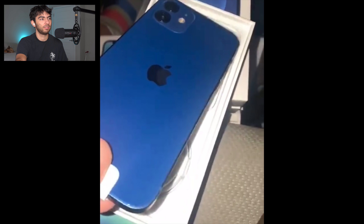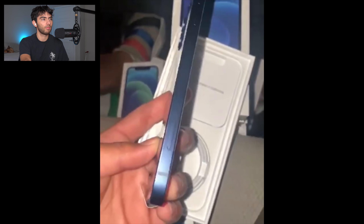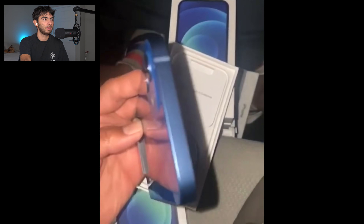We're going to watch this iPhone 12 unboxing video. This is a blue iPhone — let's get going. This is super exciting. That is a beautiful phone already. The blue looks really, really good on the iPhone 12.